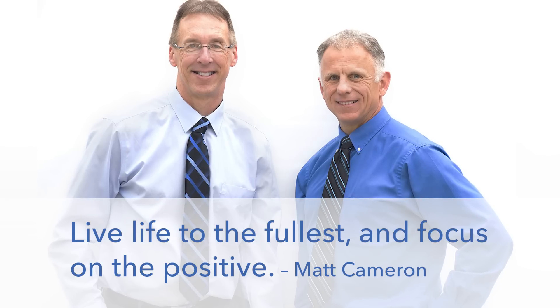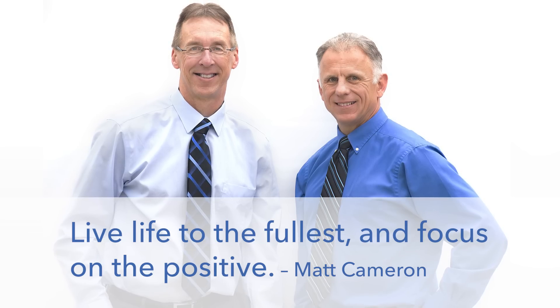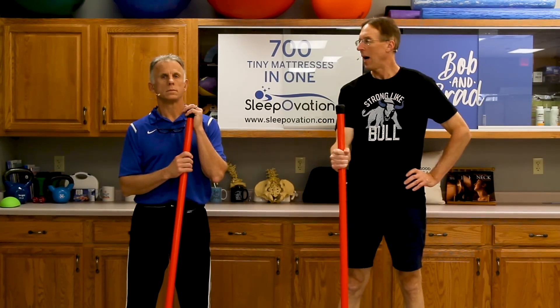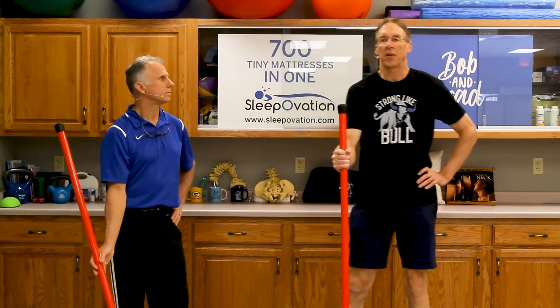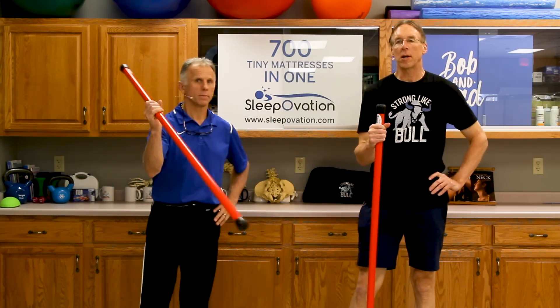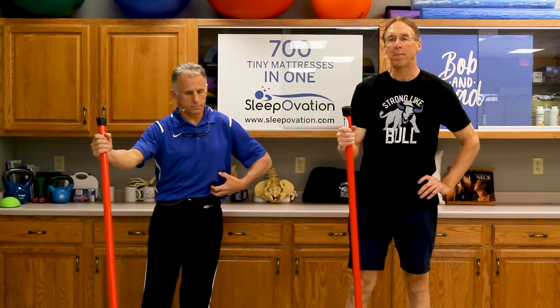Bob and Brad, the two most famous physical therapists on the internet. Hi folks, I'm Bob Shrub, physical therapist. Brad Haney, physical therapist. Today we are the most famous physical therapists on the internet — in our opinion, of course. Today, Brad, we're gonna talk about the top three core exercises to reduce or stop back pain.